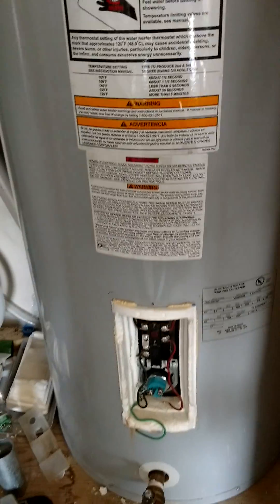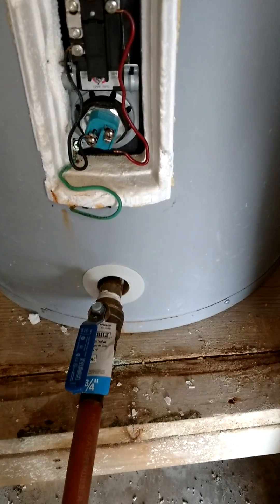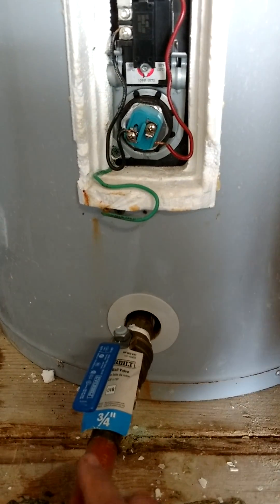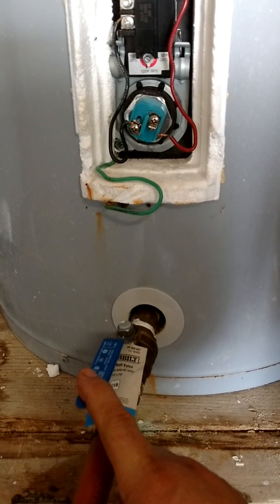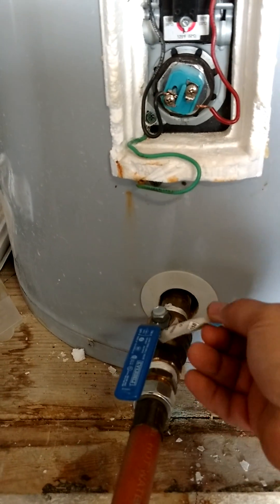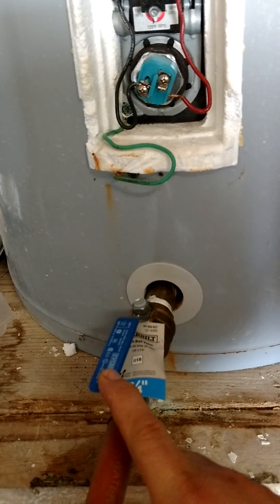This is a water heater cleaning process — what I've used and learned online. Get this valve right here, it's a three-quarter inch ball valve, and then you have a tube that you connect — also three-quarter inch. Then you add your hose into it and go ahead and drain it without any issues with the calcium buildup.